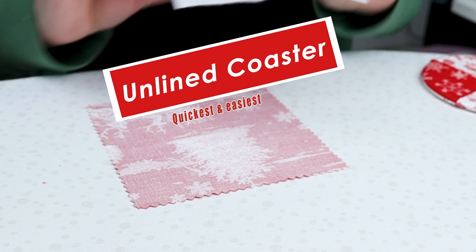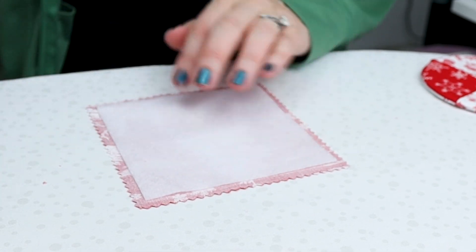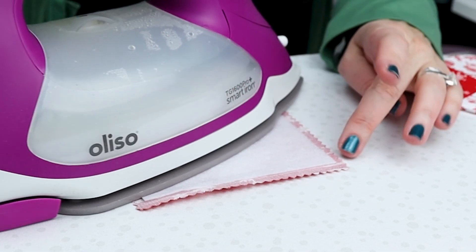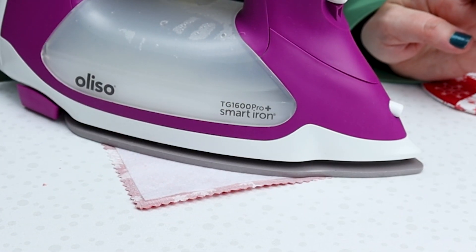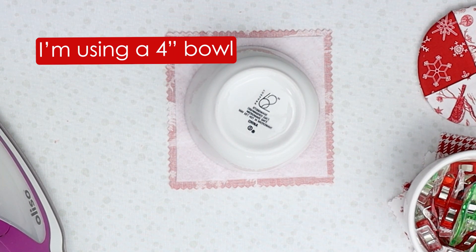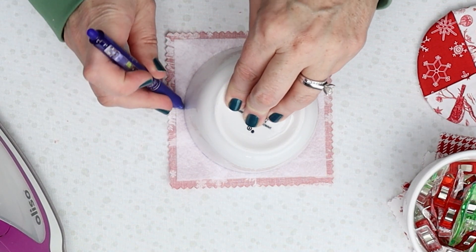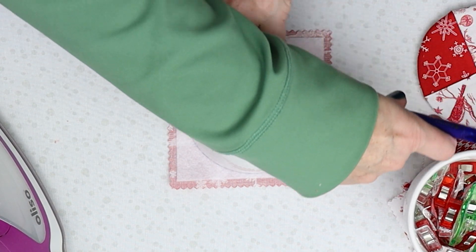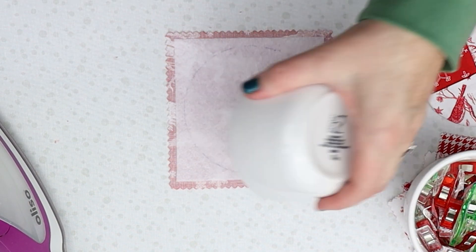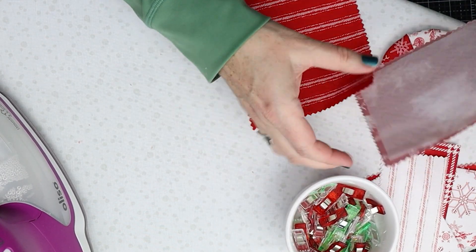Now we're going to press the fusible fleece — the fusible part — onto the wrong side of your back fabric, following the manufacturer's instructions. Then we're going to take our bowl and place it in the center of the fleece. You can take any kind of pen — heat erasable or regular — because you will never see this again, and you're just going to trace around your bowl. So now we have our sewing line. Now I'm going to take some fabric clips and we're going to organize these and get them ready for sewing.